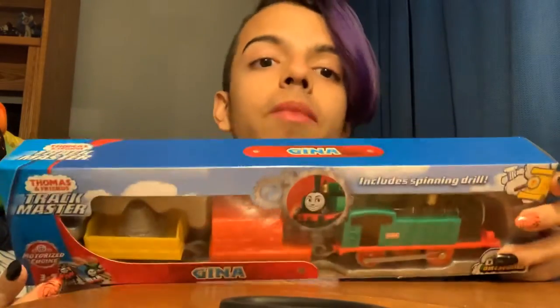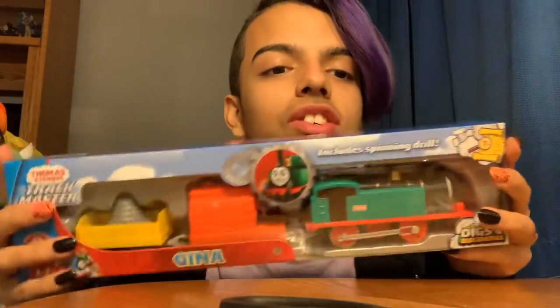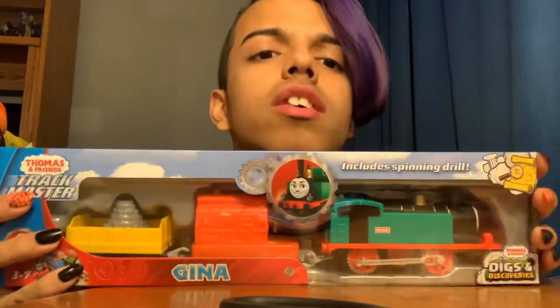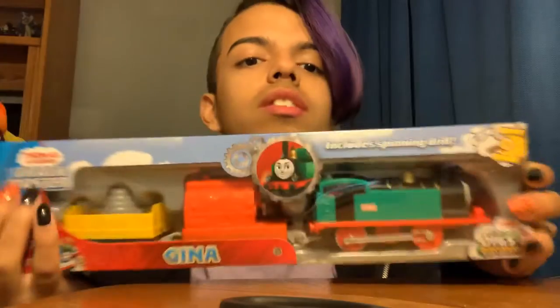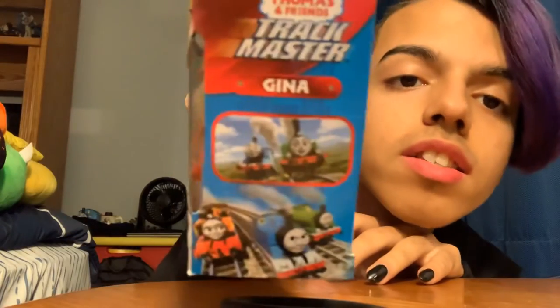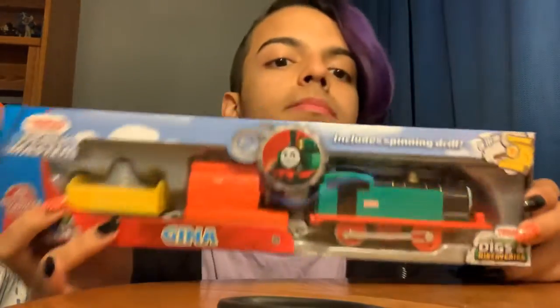Ages 3 to 7, and I'm 15, still playing with trains. Thomas and Friends Trackmaster, Diggs and Discoveries — that's the special she comes from. There's her promo picture. This is the front. This is her from the show. Can't really see too well, but that's like a scene from the show. And here's the back.